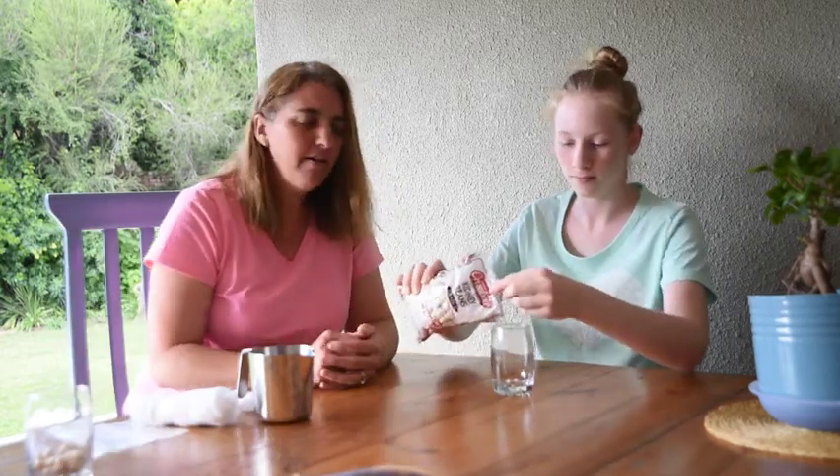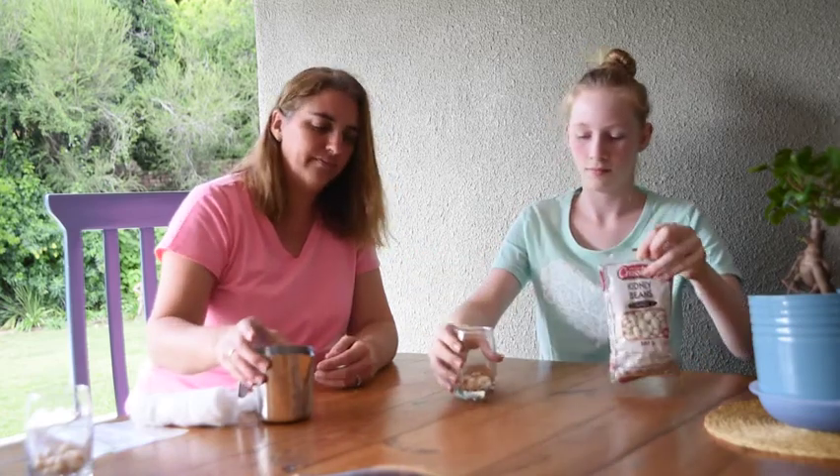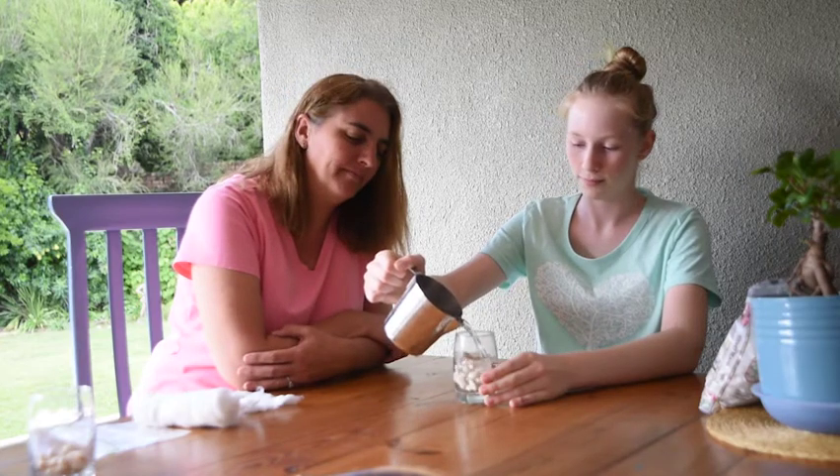If you have some kidney beans at home, I want you to soak them overnight. Put a few in a glass, give them some water, and leave them overnight.